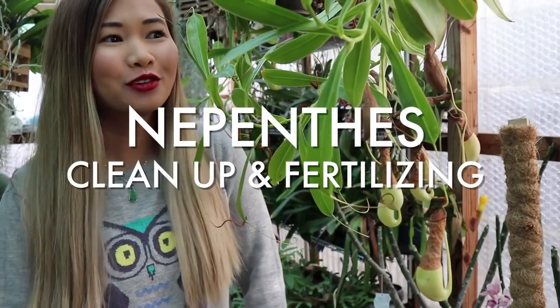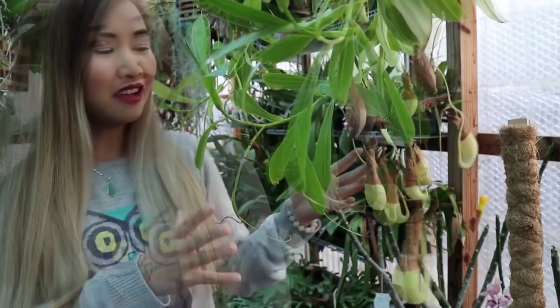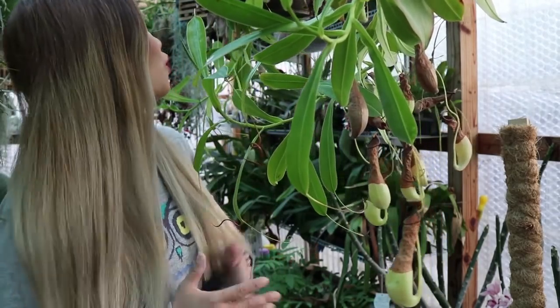Hi guys and welcome back to my channel. Today's video I'm going to show you my Nepenthes and then show you how I clean them up. I've had them for about two years and they've grown quite a bit.